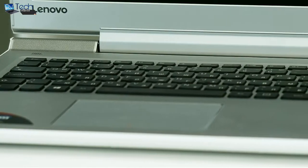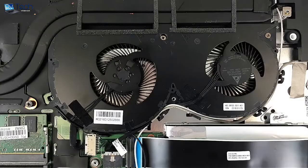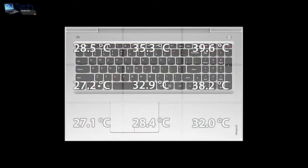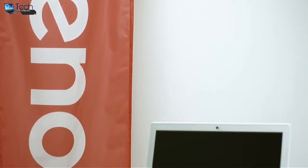The IdeaPad 700 shares an almost identical cooling system with the Lenovo i700 and we are a bit skeptical of its cooling capabilities. However, the slightly less powerful GTX 950M appears to be a good fit for the current cooling design and doesn't cause any thermal throttling on the CPU. Despite the higher internal temperatures, the notebook held pretty well and its surface remained relatively cool.